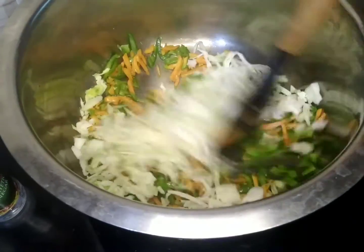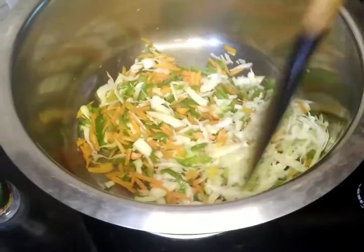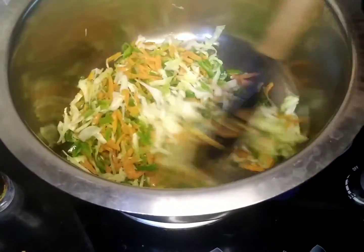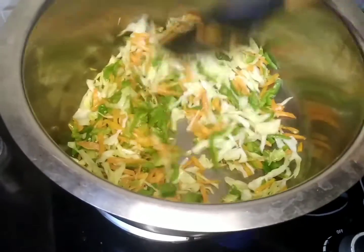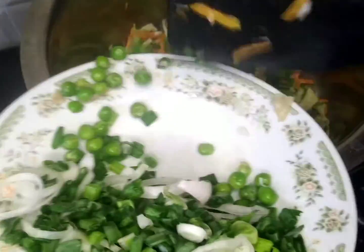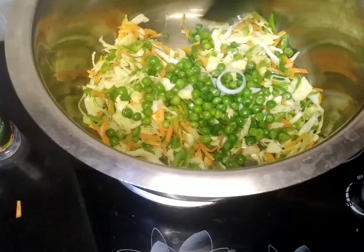We will fry it properly and then we will mix it properly. On the medium flame, we have to fry it properly. We have to add a little oil and continue frying.